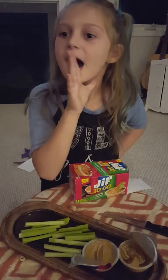Bye guys. I will see you next time. It will probably be in a couple of minutes because this is a hint — I'm going to do a night routine for Mary Ellen. Bye.